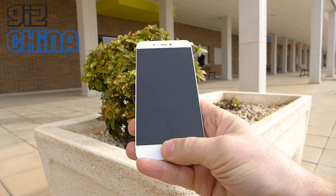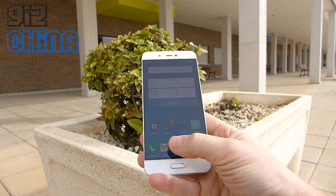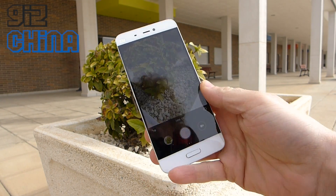First of all let's unlock it using the fingerprint scanner. You can see the phone's unlocked. Hit the camera and it's already opened up.